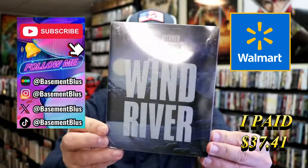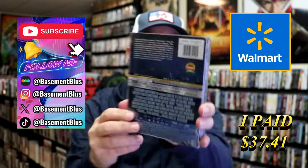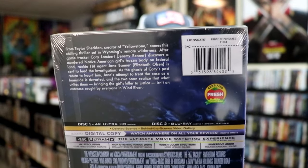So today I wanted to take time to do an unboxing of the Walmart exclusive 4K Steelbook for Wind River. Here's the front and then here's the back. If you'd like to read up on it and check out these special features, you can go ahead and pause and do so.